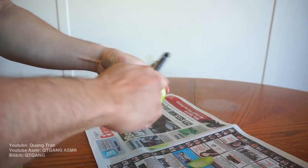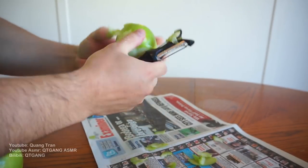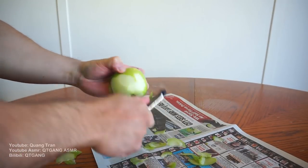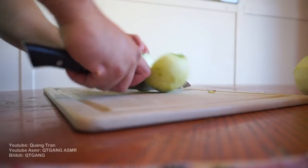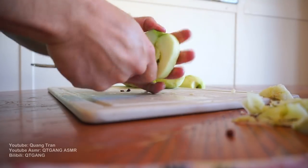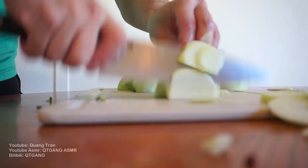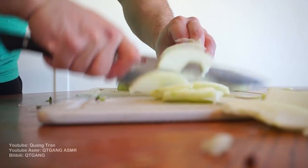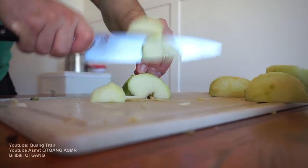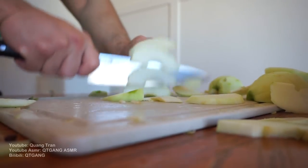Next, I got five Granny Smith apples here which I'm just gonna skin. Be careful with this part guys, because you will slice your finger if you go this speed — as I always do. Once you got that nice and peeled, I'm gonna hack these. Chop it up.